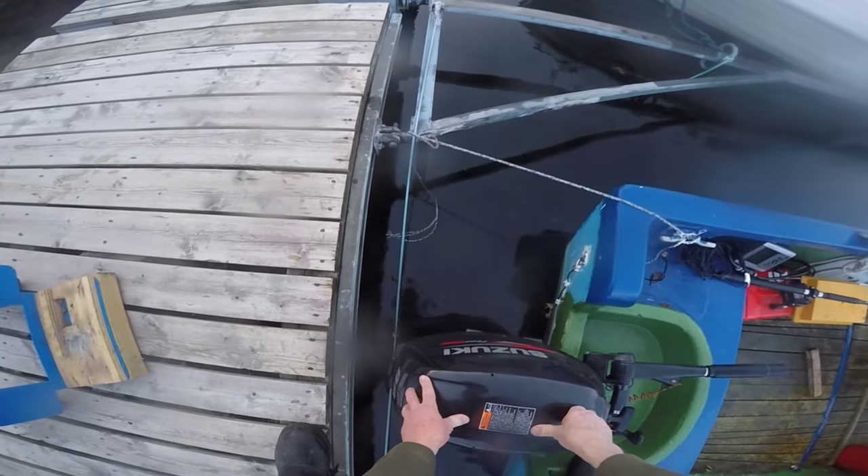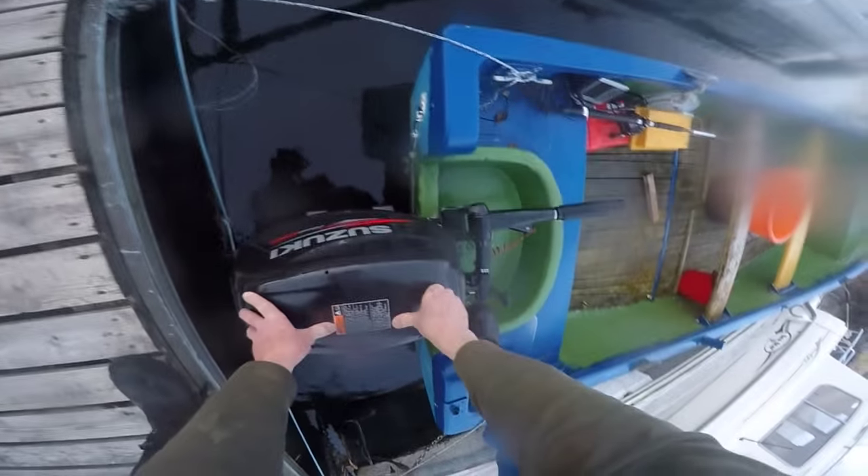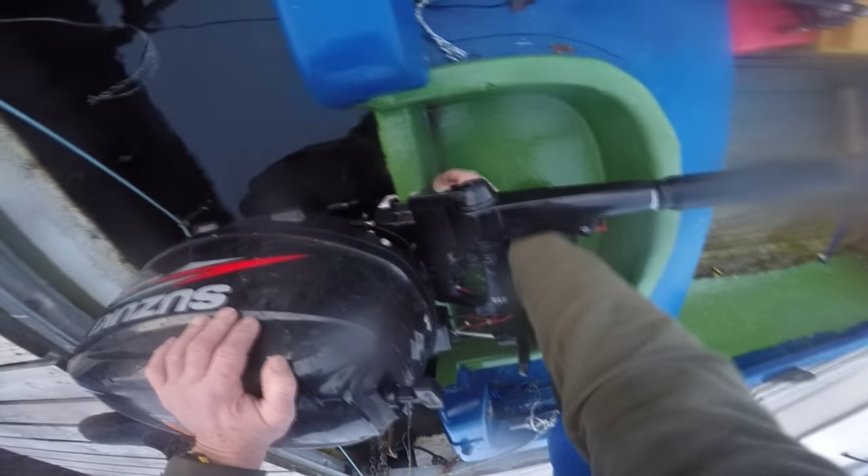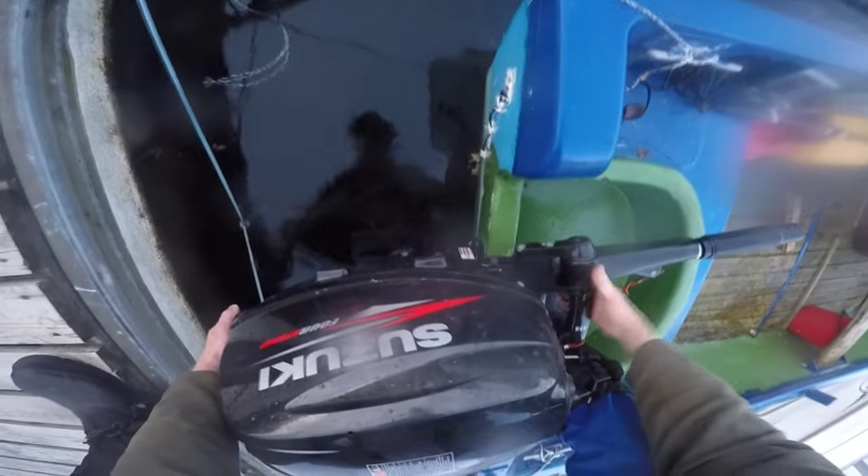Last time I showed you the little trolley I use for moving the outboard motor. This time I thought it might be fun to show you the process involved in moving the motor. The motor weighs 45 kilos — that's 90-95 pounds — so it's quite a lump, but the technique I've developed is quite successful.